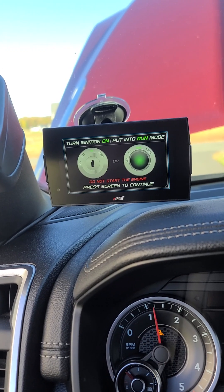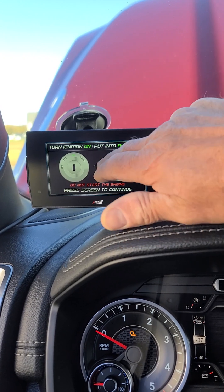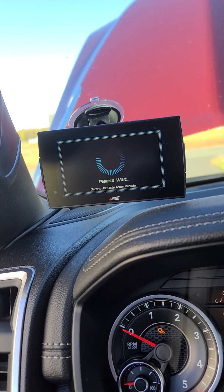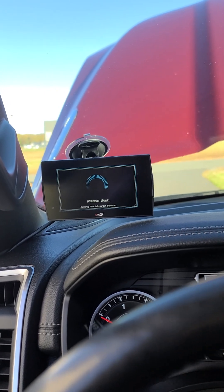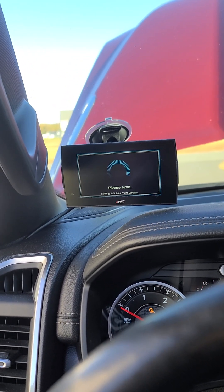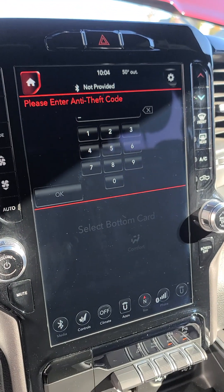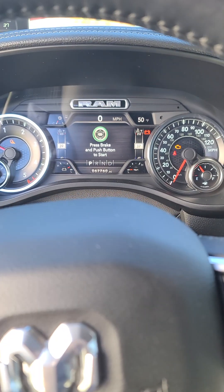Run mode, run mode. Then I'll start the engine, press the screen. All right, oil change required — of course. I've done it about a week ago, so I have to figure that out. All right, so that is running. Let's start the engine.